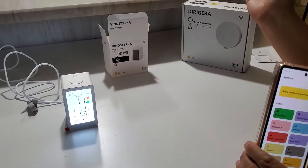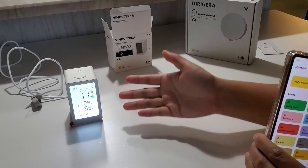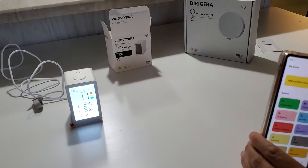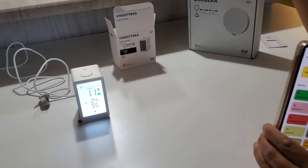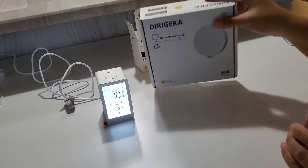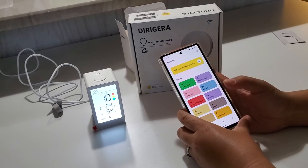You can just use the sensor by itself if you don't care about smart features and just want to read the screen. But if you want to read it on your phone or use it to trigger another device like an air purifier, you'll want to connect it to the IKEA hub, and you'll need to download the IKEA app first.